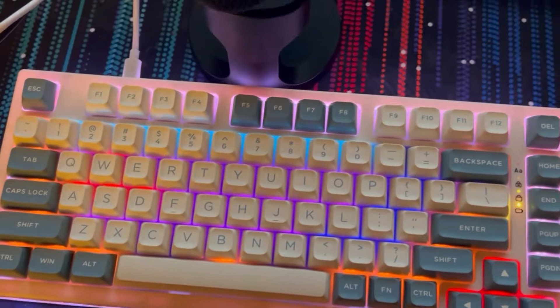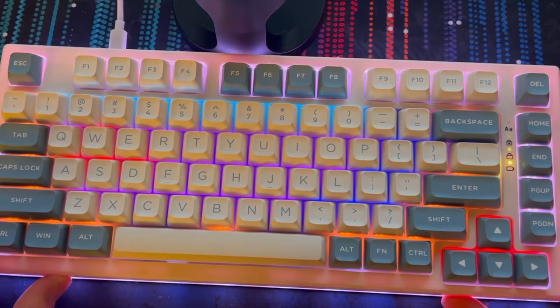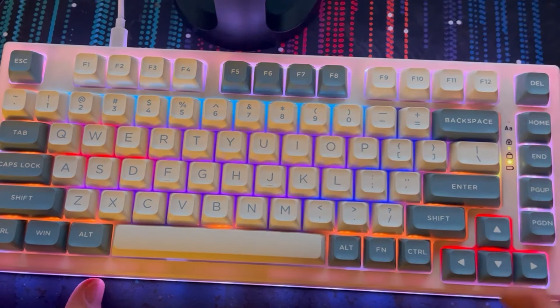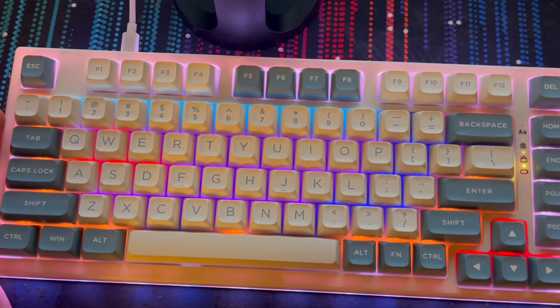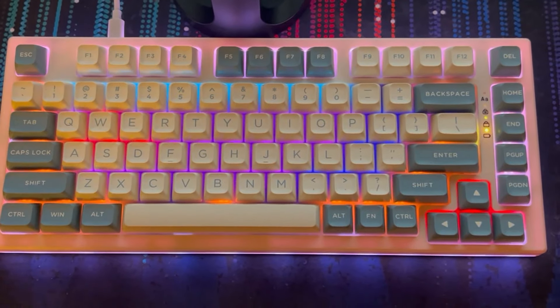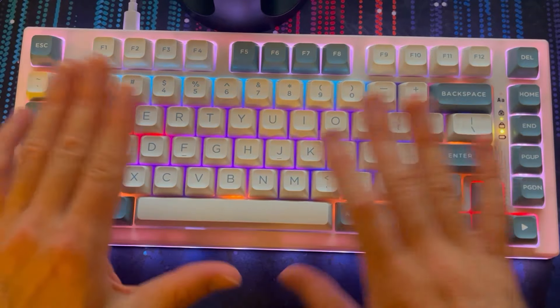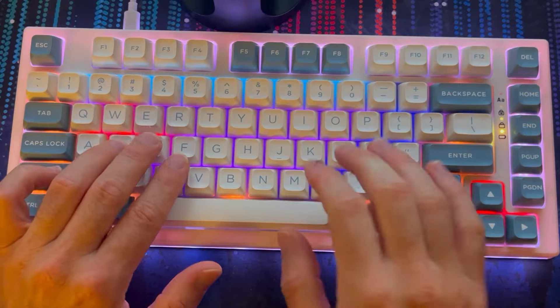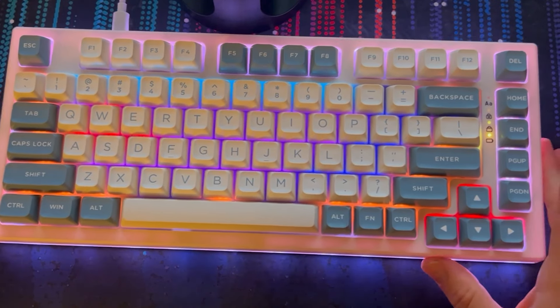The software is perfectly usable — I wouldn't call it stellar or fantastic. You can adjust macros and colors, but it's a little bit clunky. EpoMaker makes custom keyboards but also has default layouts. The fact that they have their own custom software that is usable is good — it's not quite as fine-tuned as others, but it's easier to see what the final result will look like. It's perfectly acceptable given the price tag of this keyboard.